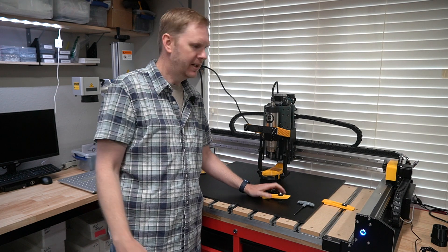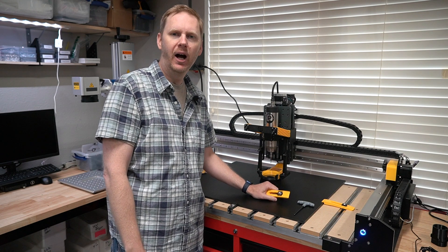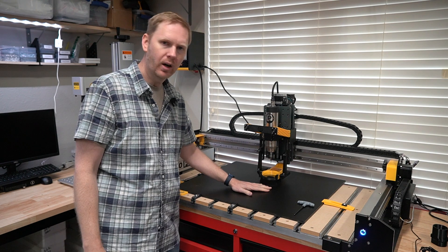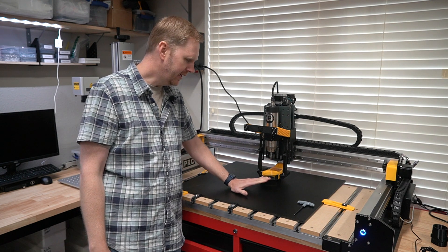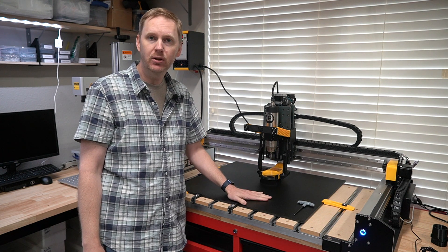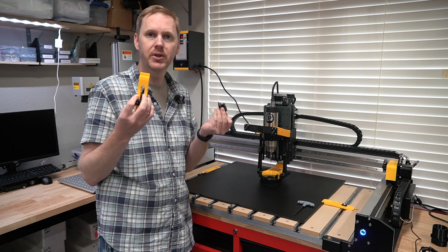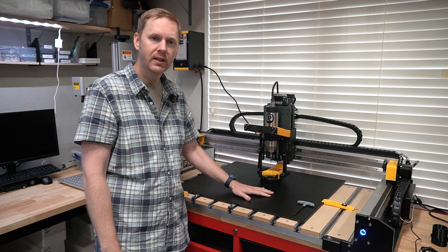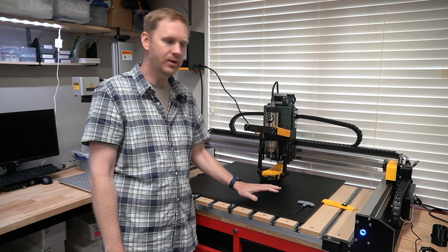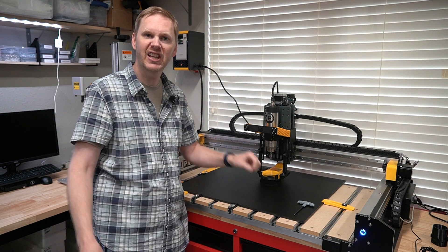Hey guys, this is Danny with PwnCNC. It's been a little while since I've created just a regular content video, but let's talk about clamping down. I'm about to carve a whole mess of my HDPE material using an O-Flute bit — all for my spindle kit enclosures. I wanted to talk about clamping, how I'm going to hold this stuff down so I can actually carve it. On Sunday I'm doing the production run, so this is kind of my first test. Come back with me and we'll talk about how I'm going to set this up.